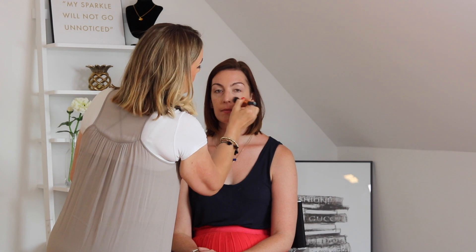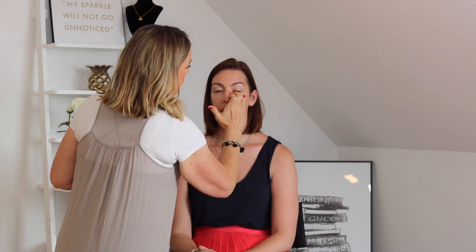I then go back in with the foundation brush and just blend across. The key to professional-looking, long-lasting makeup is doing lots and lots of fine layers rather than one thick application. It might look great immediately with one layer, but you won't get that longevity and you'll get patches.